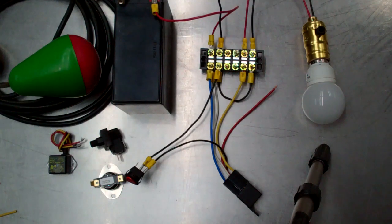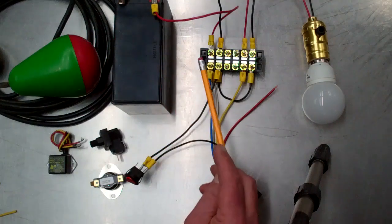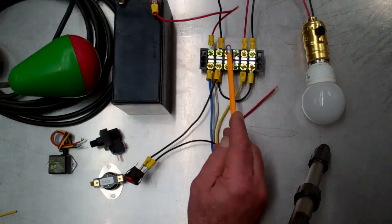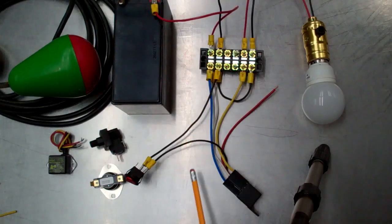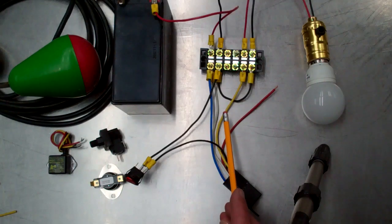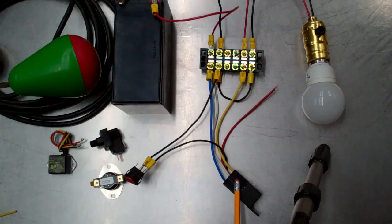The way the circuit works: we have positive from the battery here to the top left terminal and negative from the battery. On the opposing post from the battery positive we have the blue wire, which is the central wire for the relay — I'll explain what that means in just a minute. We have the white wire which goes to the relay coil so that we have energy at the coil when we complete the switch circuit.